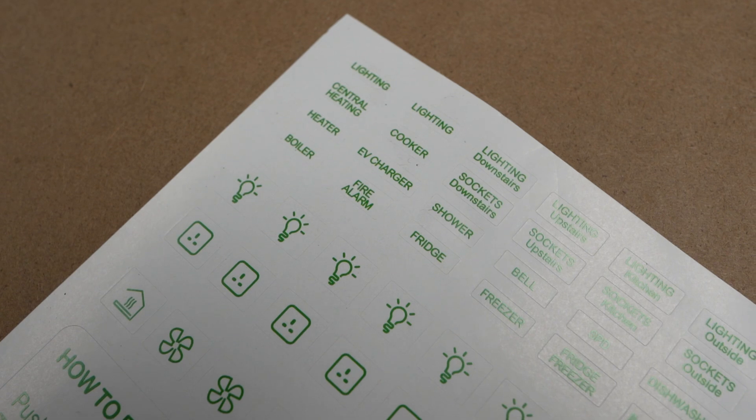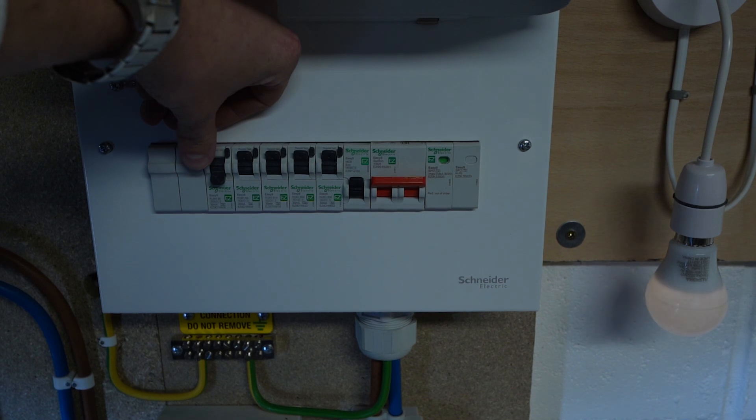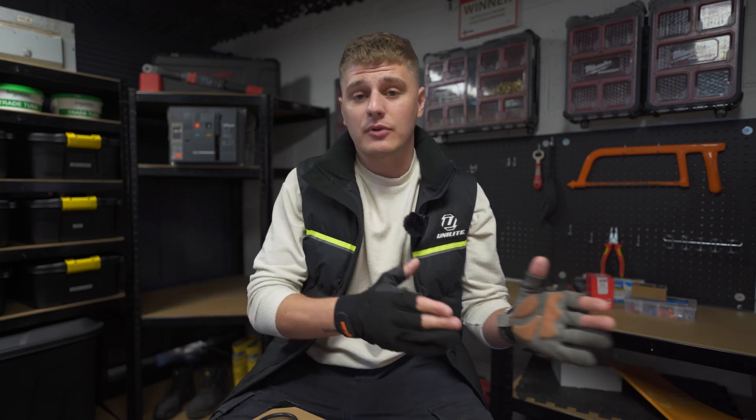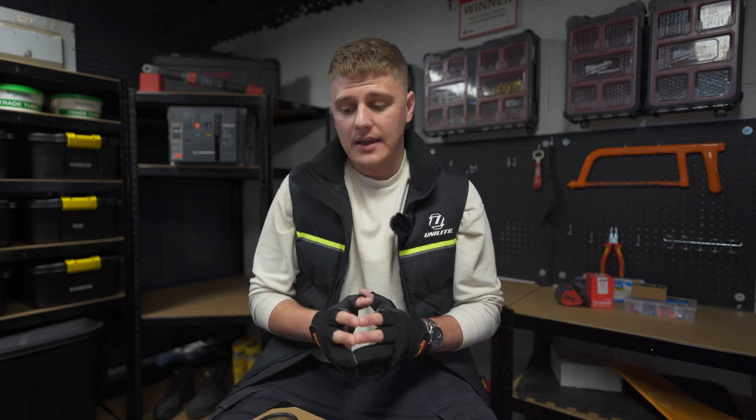First of all, you want to identify either the circuit, the piece of equipment, or the installation that you need to isolate. This can be done by visually tracing it, looking at labeling, looking at schematics, or in less complex situations, some functional switching — you might flick a breaker off and observe which light or circuit has turned off. You want to identify exactly what you're turning off and how.